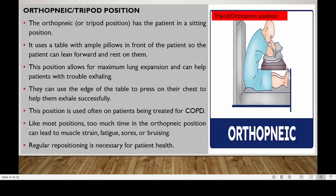Welcome back. In this patient positioning lesson, we'll be looking at the orthopneic or tripod position. You can appreciate my diagram on the right.